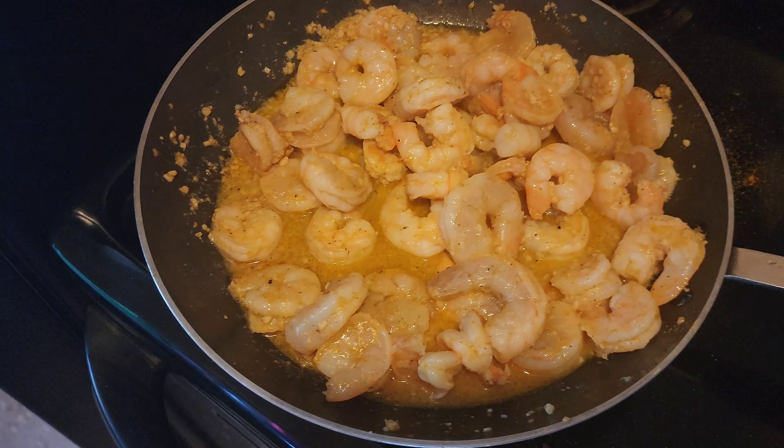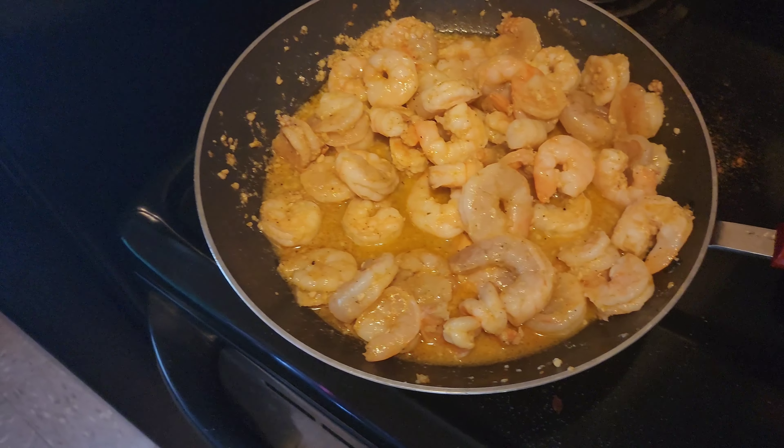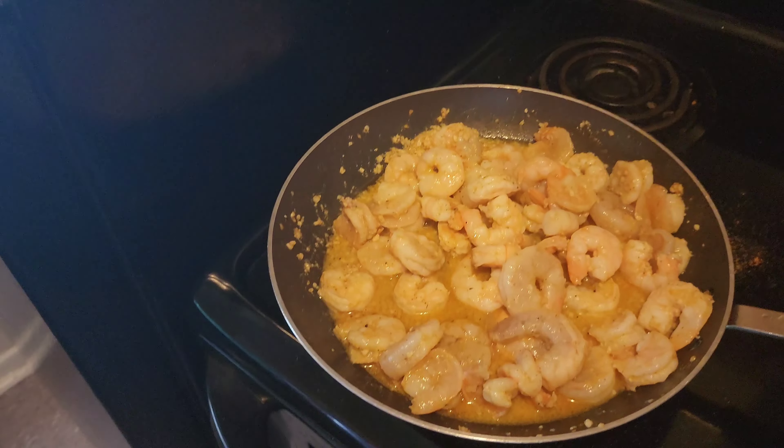The shrimp is just about done — that is what they're looking like right now. As soon as they are completely finished I'm going to go ahead and take them out, put them to the side, and we are going to start on the sauce.